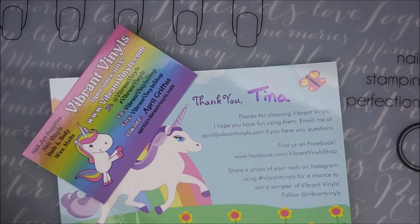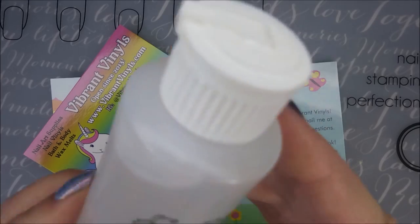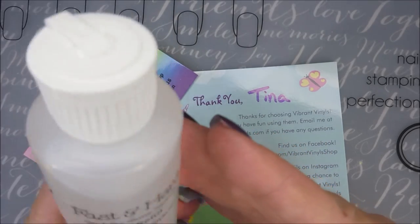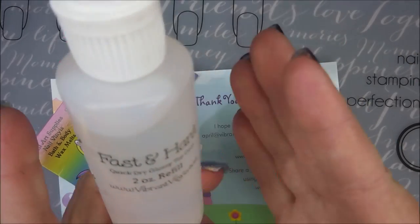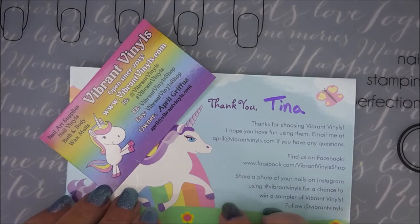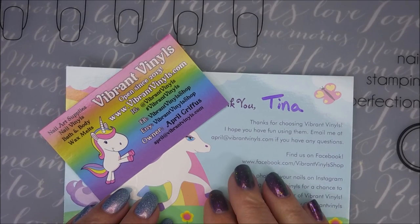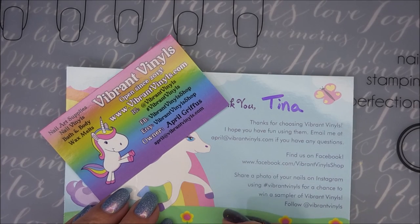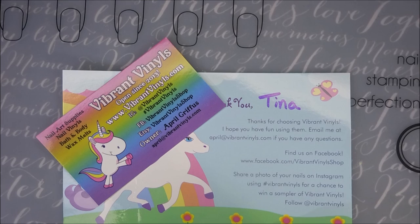I really think $20 for basically four bottles of top coat is a great deal — that's almost what you'd pay for a base or top coat at Walmart or Walgreens, depending on the brand. To find one I like this much at that price is just amazing. I'll leave a link for Vibrant Vinyls down below. Leave me a comment and let me know if you've tried the Fast and Hard top coat or the Get a Grip base coat — I'd love to hear your thoughts. Thanks for watching, and until next time, be good to yourself!